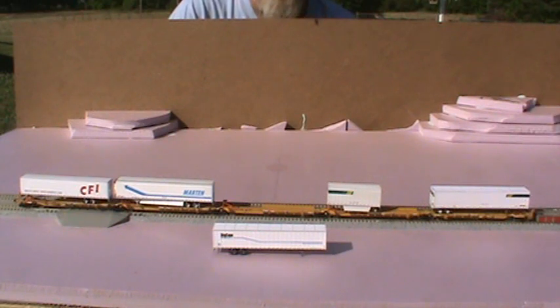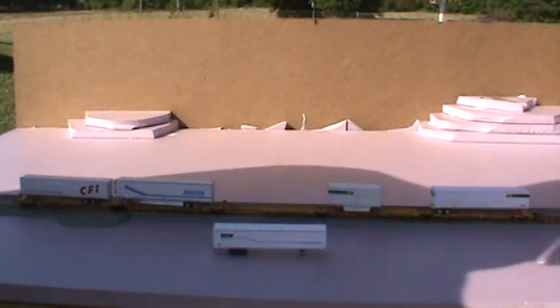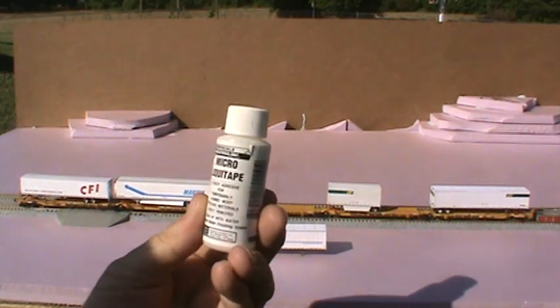If so, let me show you a very, very nice product to use with this. What we're going to use is the Microscale Micro Liquid Tape.